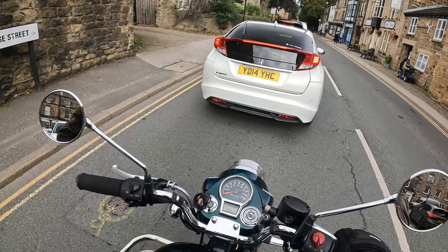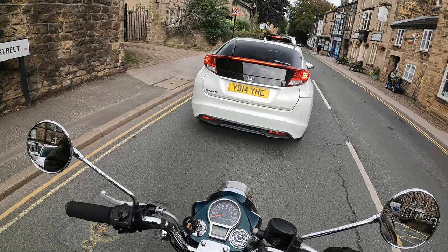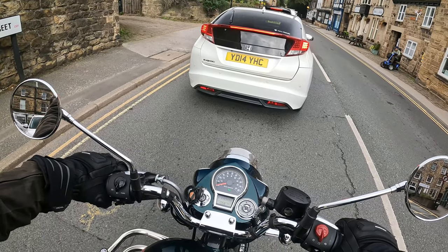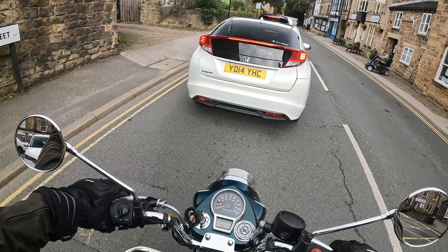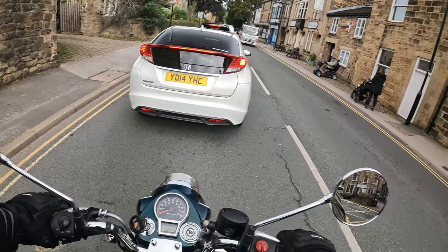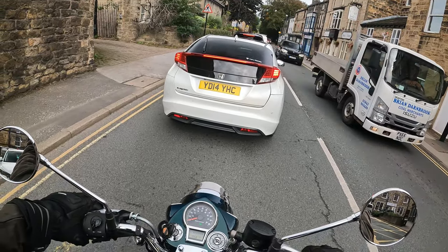This is the general rule of thumb I adopt — not a formal recommendation, just an easy way to make sure I'm not overdoing things. Before the first service: first gear maximum 10mph, second gear 20mph, third gear 30mph, fourth gear 40mph, fifth gear 50mph. That is not precisely in accordance with the official guidance, but it's a practical approach.